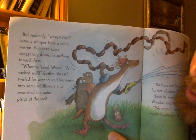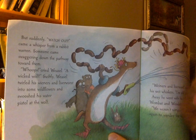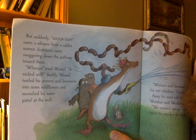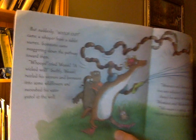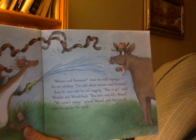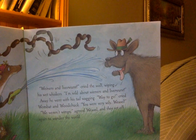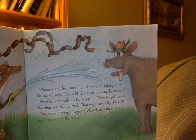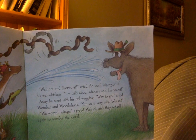But suddenly — "Watch out! Whoops, watch out!" came a whisper from a rabbit warren. Someone came swaggering down the pathway toward them. "Whoops!" cried Weasel. "A wicked wolf!" Swiftly, Weasel twirled his wieners and liverwurst into some wildflowers and swooshed his water pistol at the wolf. "Wieners and liverwurst!" cried the wolf, wiping his wet whiskers. "I'm wild about wieners and liverwurst!" Away he went with his tail wagging. "Way to go!" cried Wombat and Woodchuck. "You were very wily, Weasel." "We weren't wimps," agreed Weasel, and they set off again to wander the world.